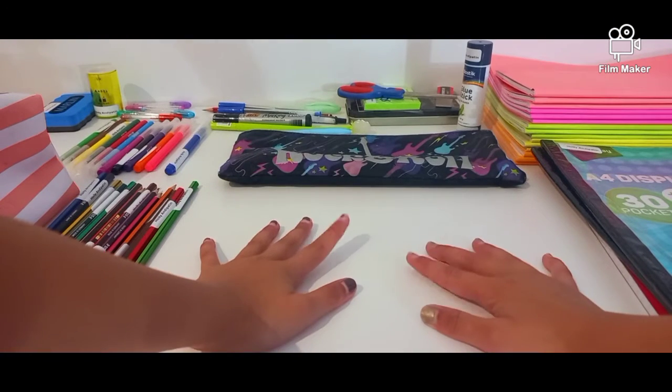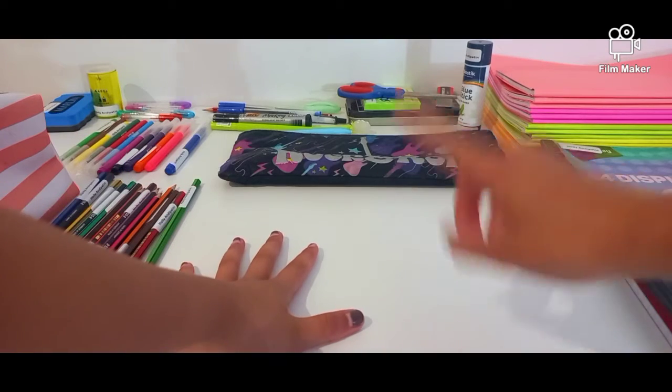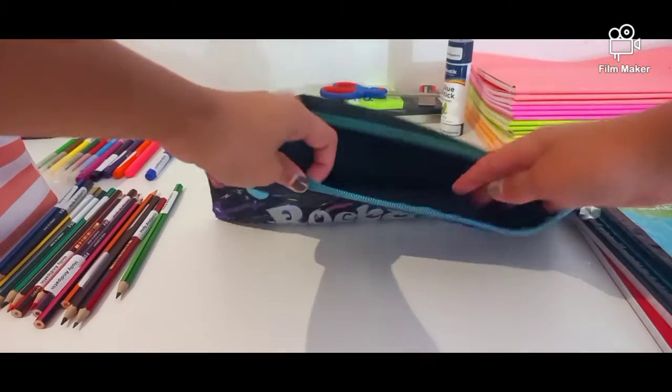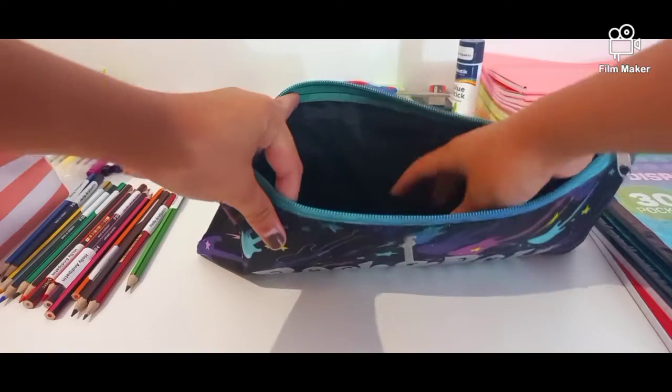Welcome to my channel and today we are doing back to school. Don't worry, the face reveal is coming soon so let's get right into it. First we're going to do stationery, so it says you need two highlighters.